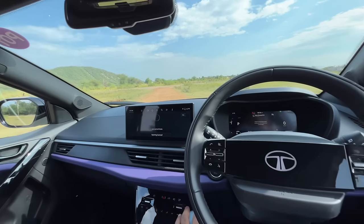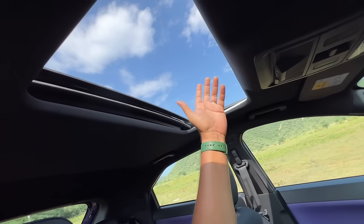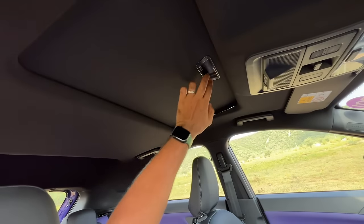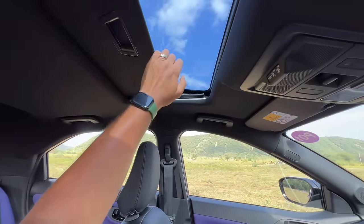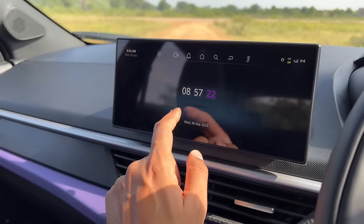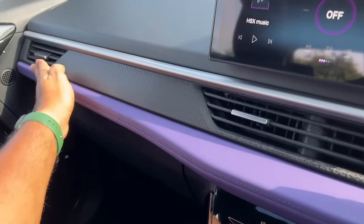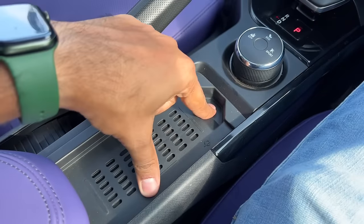The voice command works in multiple languages — I said 'Sunroof kholo' and it opened. The sunroof mechanism is a bit flimsy with some gaps and sounds, which could have been better. The screen is quite slick and the colour matches the interior — there's a purple treatment with a carbon fibre finish. There's soft touch material up top, hard material lower down, and a lot of piano black finishing. There's a wireless charging pad in the centre console.